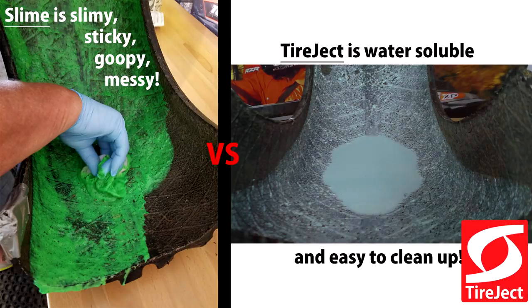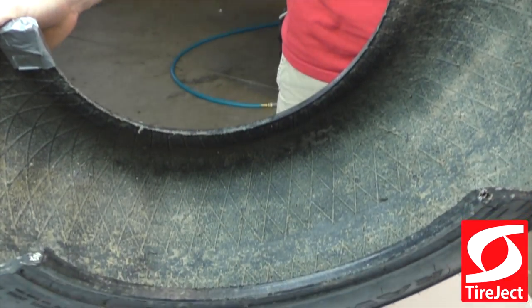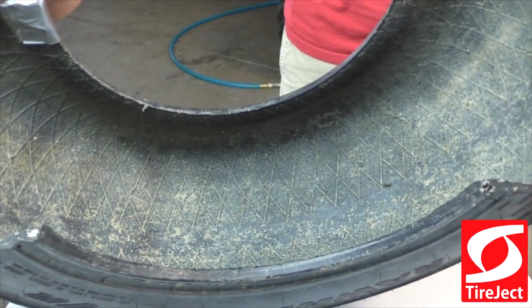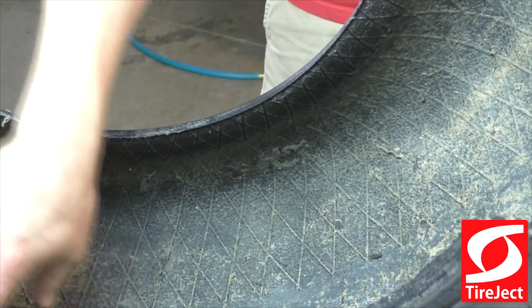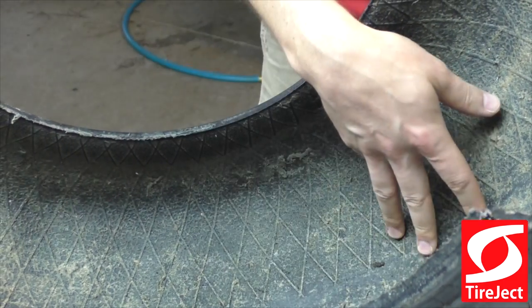We have this demo tire here. This has actually had tire sealant for two years, and it's probably got about 2,000 punctures in it. The first thing you'll notice is this thin rubber film that's built up on the inside — this is just what builds up when the tire sealant is rotating around the tire.